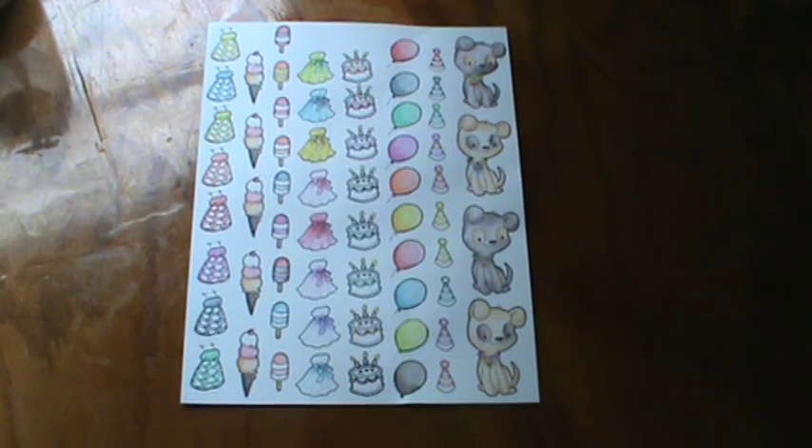Hi everyone, it's Brenda. I wanted to come on and do a pretty quick share with you today. For days where you feel like you want to craft but you don't have a lot of time, or you just want to do something creative and you're just not feeling up to doing a whole lot, that's when I kind of pull out my stamps and go nuts stamping a bunch of images on my cardstock.